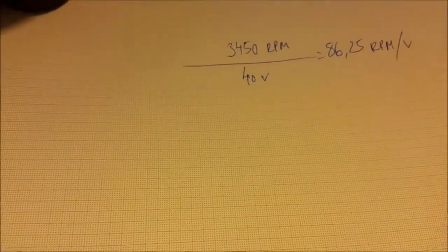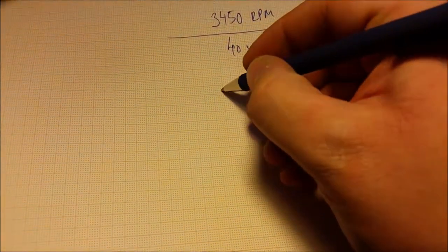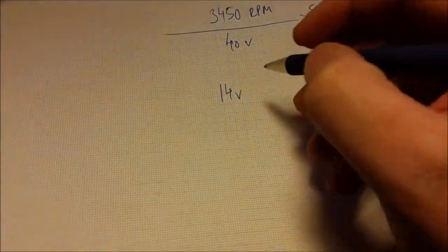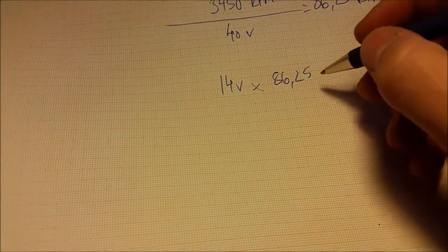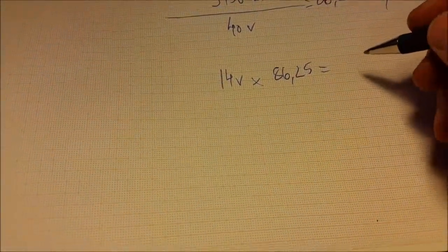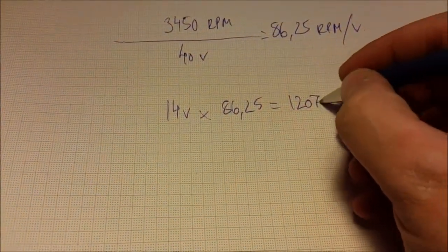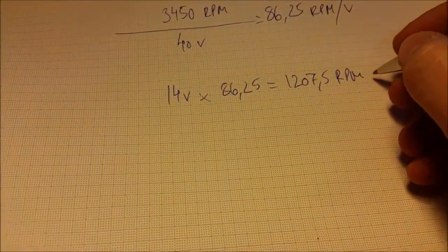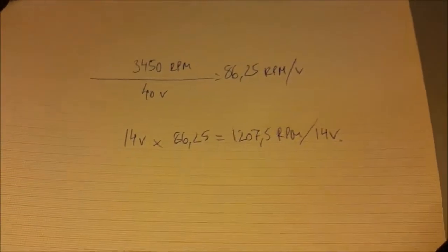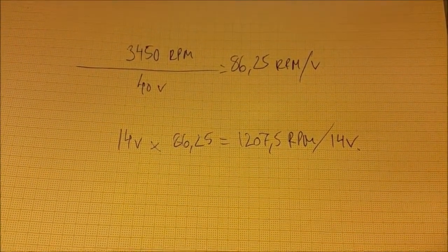Now if you want to charge a 12 volt battery you'll need around 14 volts, and you can then take 14 volts times 86.25 rpm per voltage, which equals around 1207.25 rpm to get the 14 volts. So that is the amount of rpm that you will need to charge a 12 volt battery with this motor.